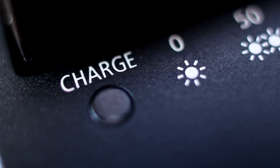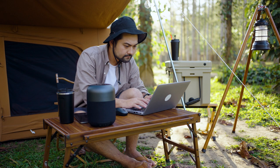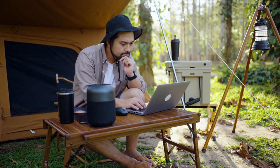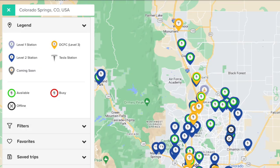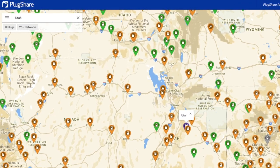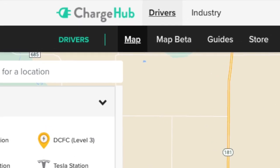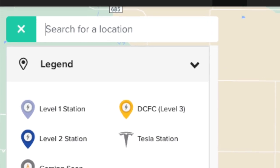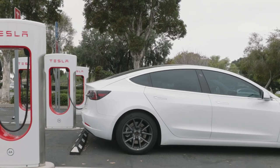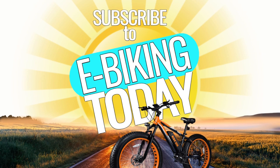My number 3 concern: charging. Charging your electric bike's battery is a critical aspect of bikepacking and one of my biggest concerns. You can make sure you plan for charging stops along your route, whether at campsites, accommodations, or other charging stations. If you're unsure where to find charging stations along your route, you can use online resources like PlugShare or ChargeHub to locate charging stations near your planned stops. You'll need to make sure each station offers level 1 charging for a typical e-bike battery charger and not just for electric cars.